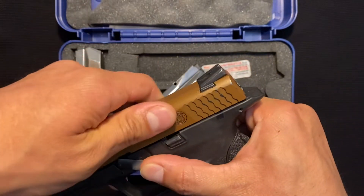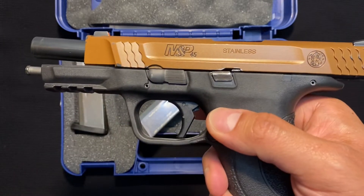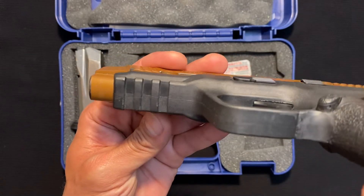Lock the slide back, push that up — my finger hit it already, otherwise I would have let you see me do it. It's got a Picatinny rail, so it's ready for accessories.